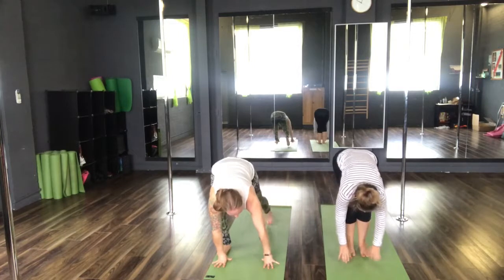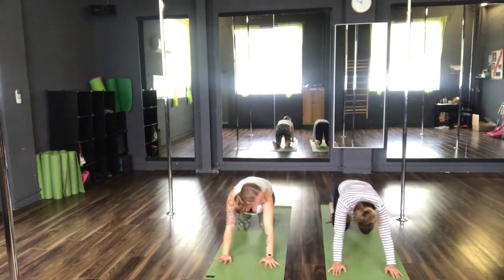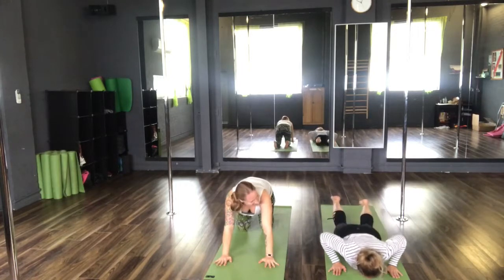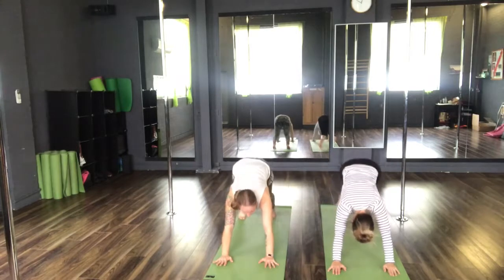Inhale as we step back. Exhale — knees, chest, chin — down to an upward facing dog. Inhale, upward dog. And exhale, back to your downward facing dog.